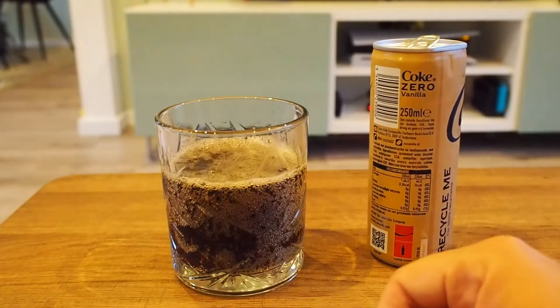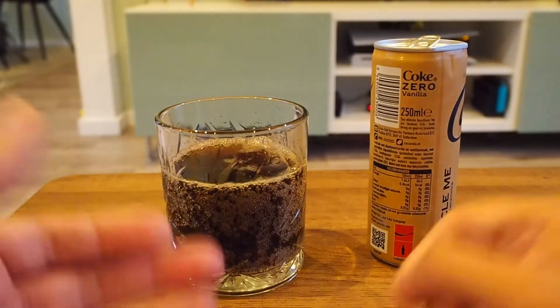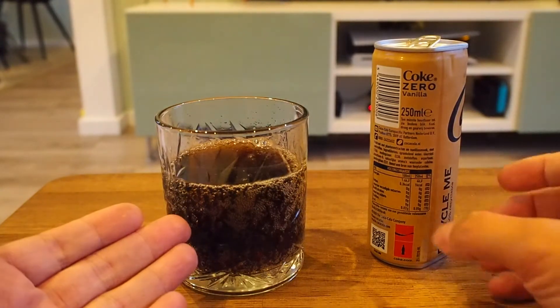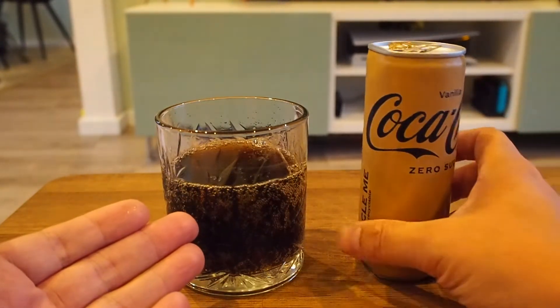Well, look at that — it looks like Coca-Cola. It's not any different than regular Coca-Cola from the looks of it, but I guess it is.